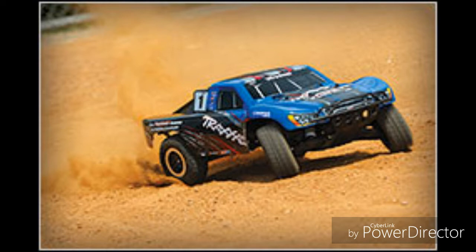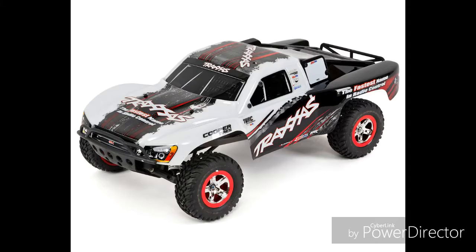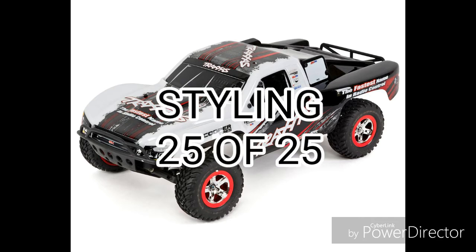Now it's time for the Doug Score, starting off with the Celestial Charter which measures styling and performance. The Slash looks cool and with the car's large fan base, it easily gives it a good 25 points.